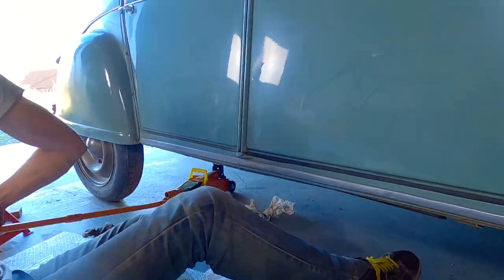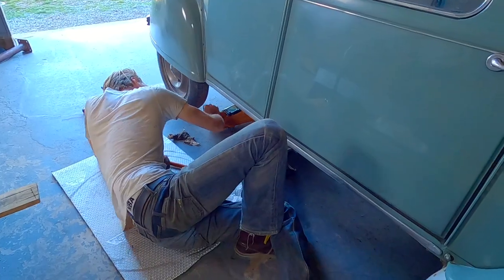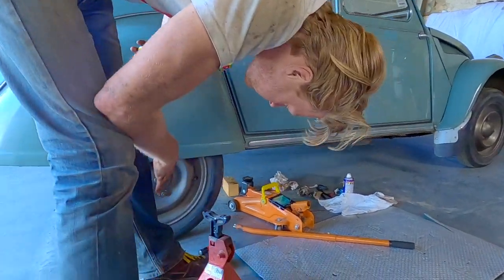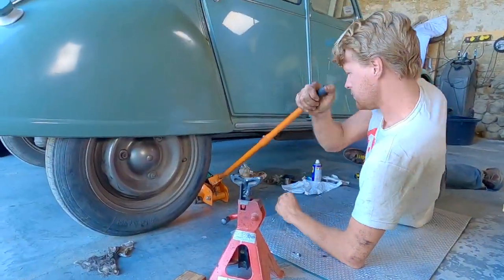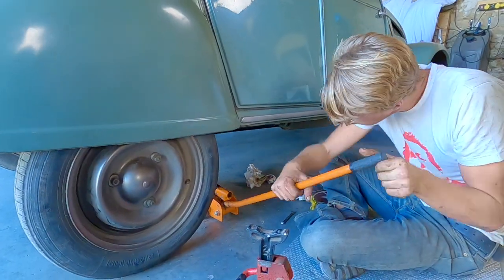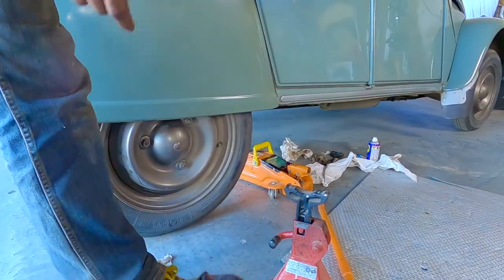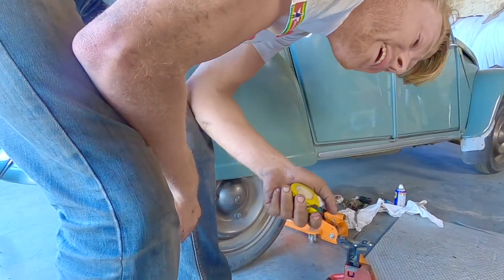Absolutely millimetrically perfect. It only took four hours.